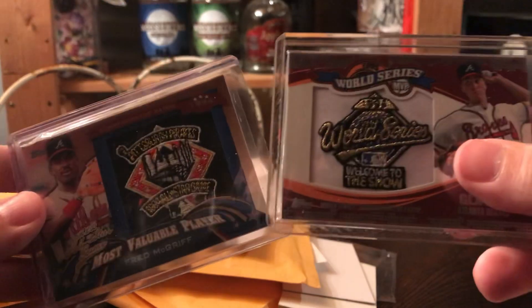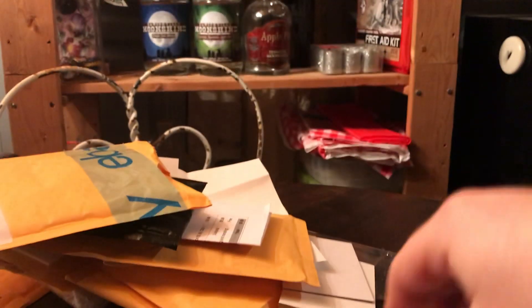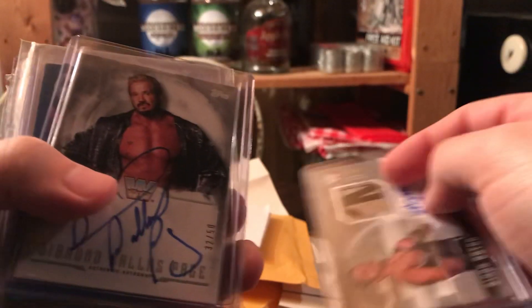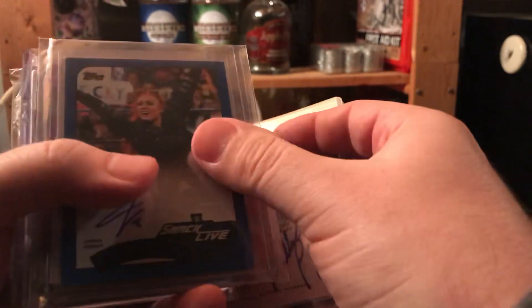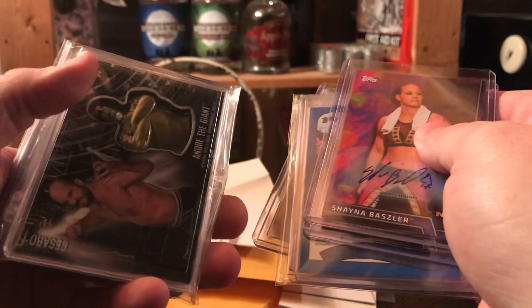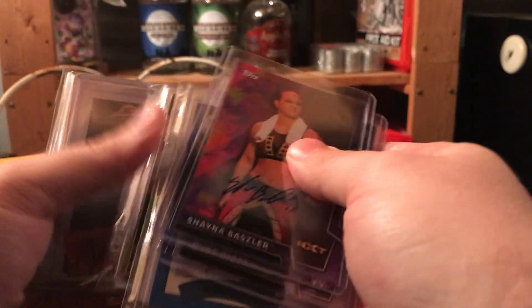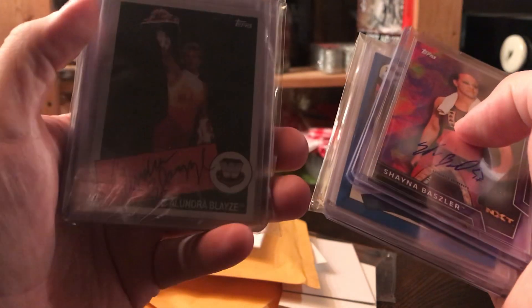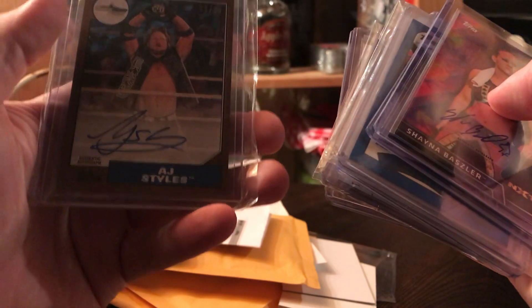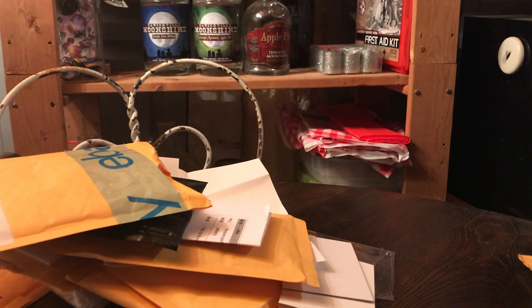Two Braves patch cards — let me run these down real quick. We got the Simon Gotch, the MVP, the man Booger, Ruby Riott, Shayna Baszler, a crazy Cesaro Andre card, Alundra Blaze, Aleister Black, and AJ Styles. That's why you don't buy hobby boxes, kids.